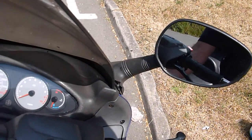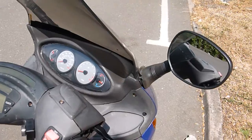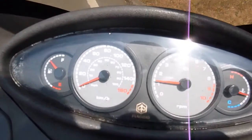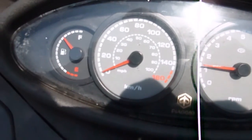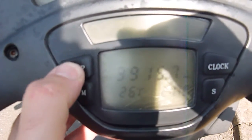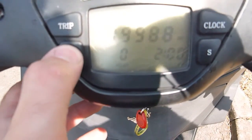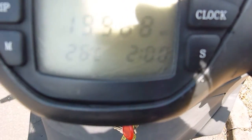I'll start the engine up for you. It starts nice and quietly. It's got quite a comprehensive set of gauges: a fuel gauge, your speedo, rev counter. It also has a natty little digital display here which shows your mileage, trip, mean speed, maximum speed, and the clock.